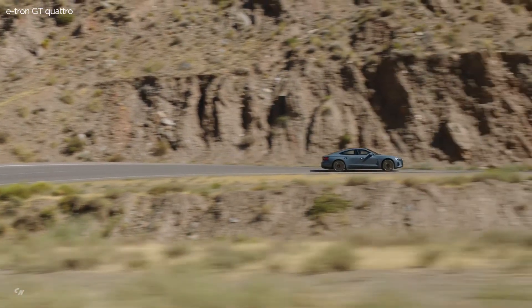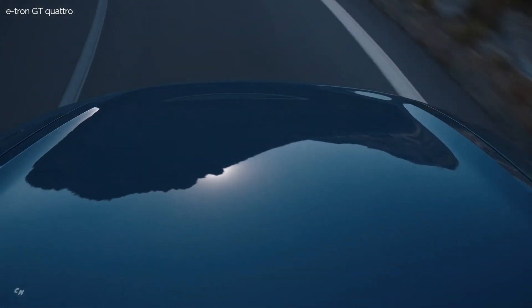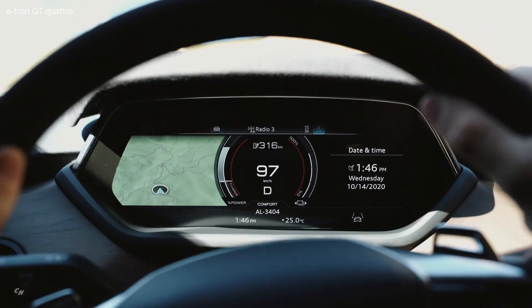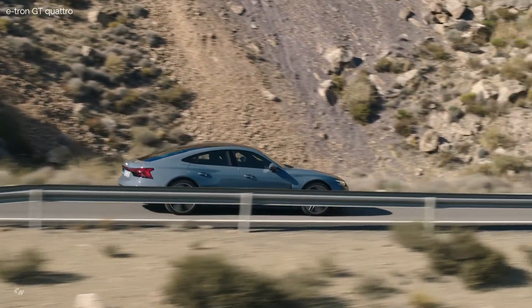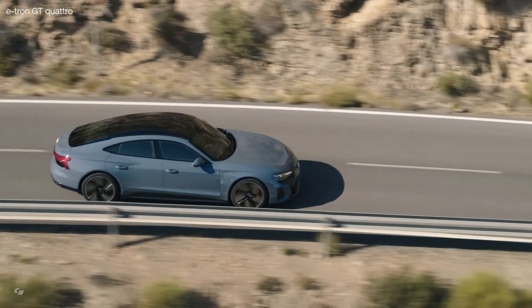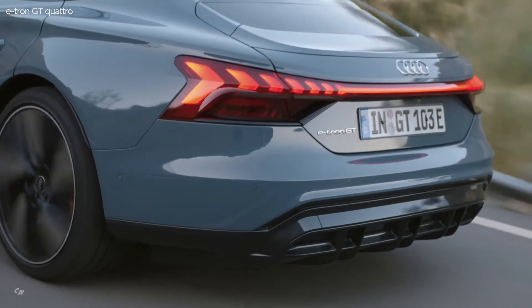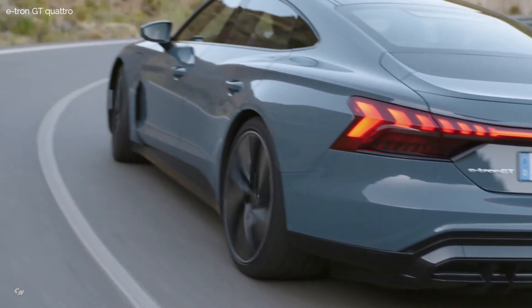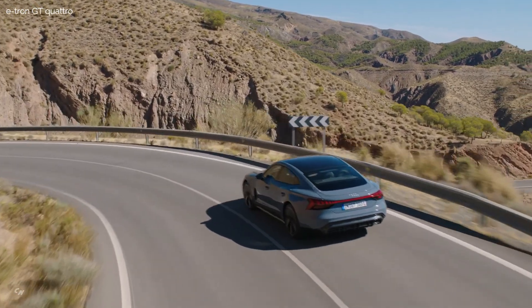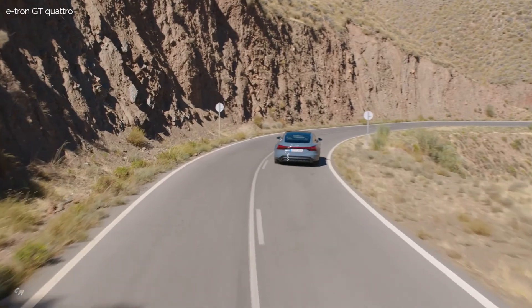Audi supplies all-wheel steering as an option. While the adaptive suspension is optional in the Audi e-tron GT Quattro, it is on board as standard in the RS model. Its three-chamber air suspension enables comfortable basic suspension, and can adjust the body to different heights: 0.9 inch downward and 0.8 inch upward. The chambers in each spring can be activated and deactivated individually to suit the driving situation, and they work closely together with the standard controlled dampers. Both systems are managed by a central control unit, the electronic chassis platform.